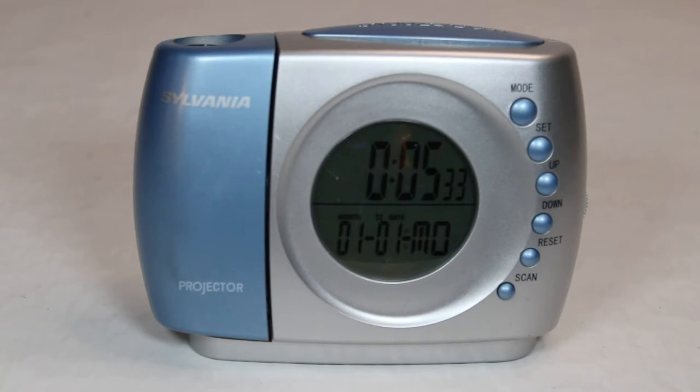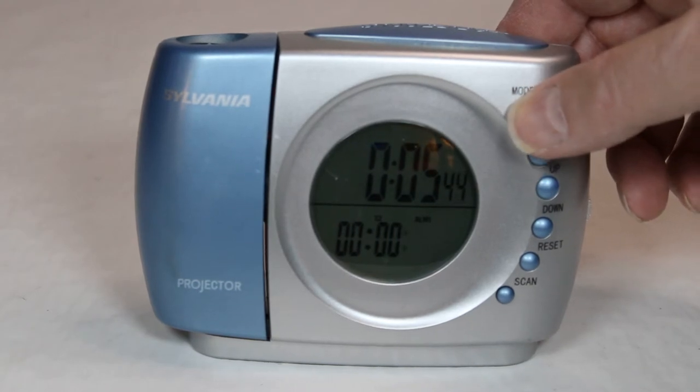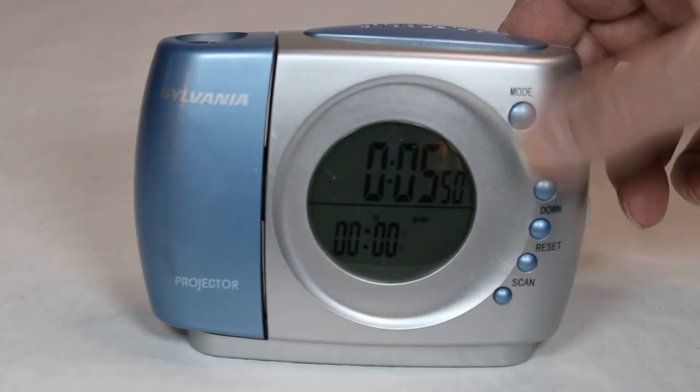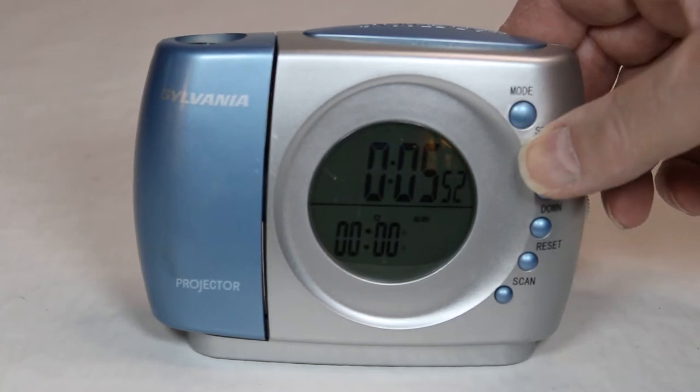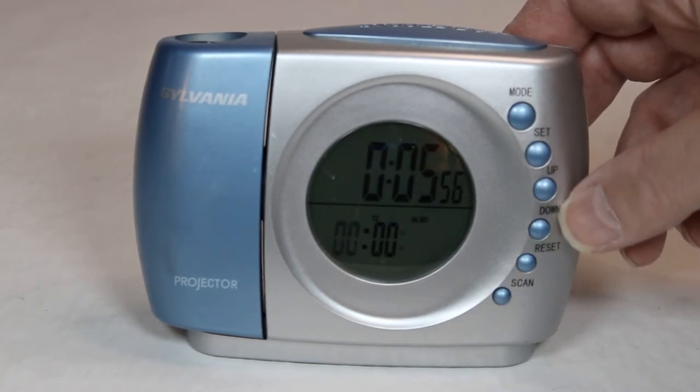Not necessarily the clock and the alarm portion. So let's just take a quick look at some of the buttons here. You've got your Mode button on the top, which apparently turns it to different alarms and the date. You've got something called Set, where you can hold it down and then start setting different things by hitting the up and down buttons.